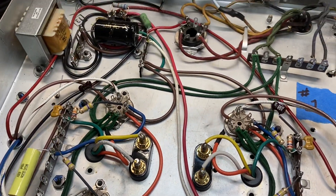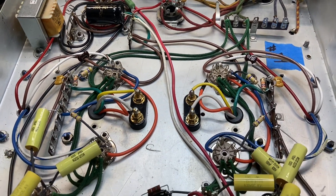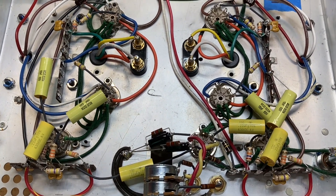Amp number one is complete and ready to be bench tested. That'll probably be the next video unless I get a wild hair and have to build out number two first.